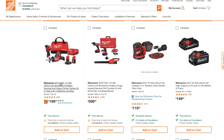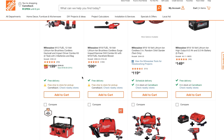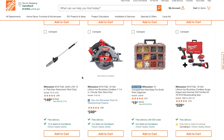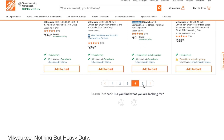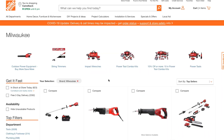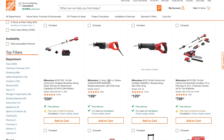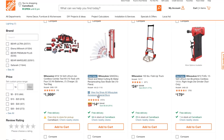Here's another good one: the M12 Fuel lithium-ion brushless cordless hacksaw with an impact driver — two-tool combo kit with two batteries and a bag for $199. That's not too bad. Also, you can get a free five amp-hour battery for $339 with the purchase of a string trimmer.